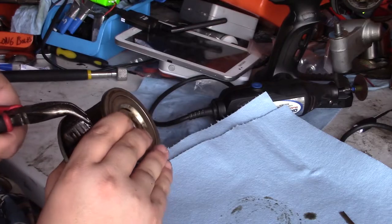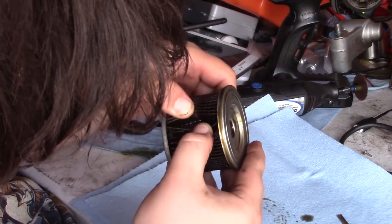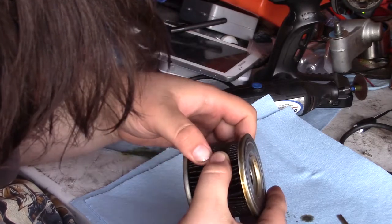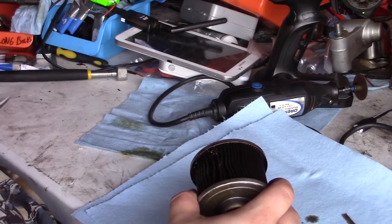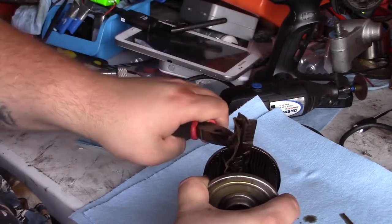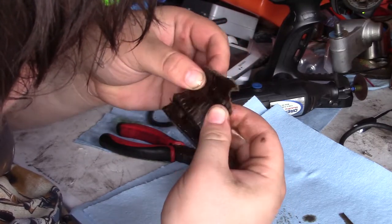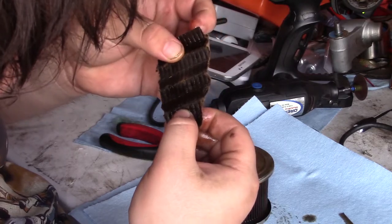Maybe I'll just have to go through it by hand and see if I see anything. I'm sorry that the camera can't really see well. The only thing is, if there is any metal, it's going to be on the inside of these little flutes. So I think what I'll do is tear off a couple — they do just tear right off. We'll see if there's anything in here. It's just a paper element.